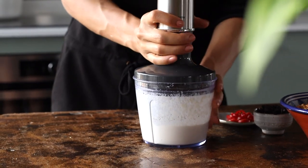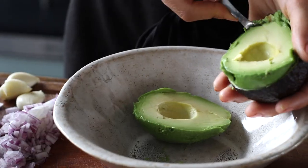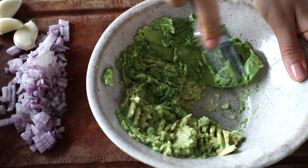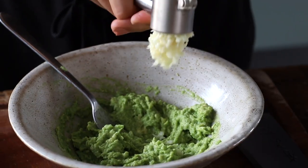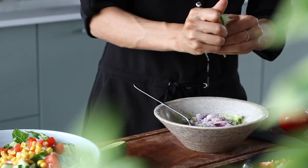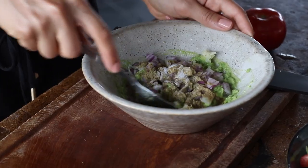For the guacamole, you could do this store-bought, but if you want to make it yourself, we're going to add one ripe avocado to a bowl and mash it until it's as creamy as you can make it. Then we're going to add in three cloves of garlic that have been crushed and half of a small red onion, finely diced, the juice from one lime, and then the spices: a teaspoon of ground cumin and half a teaspoon of salt. Then mix this and you're done.